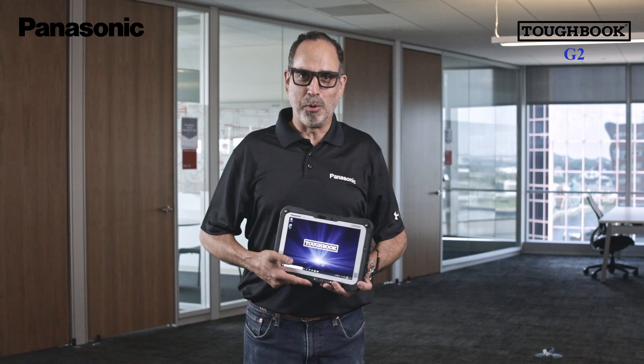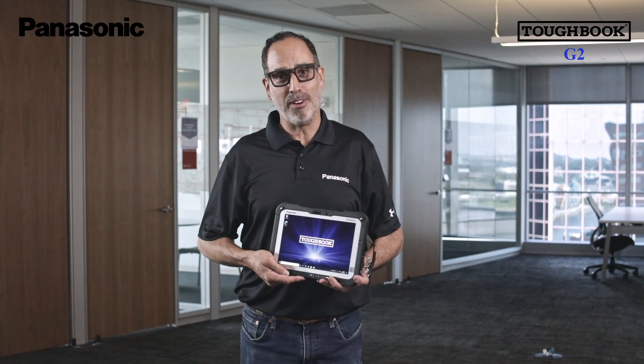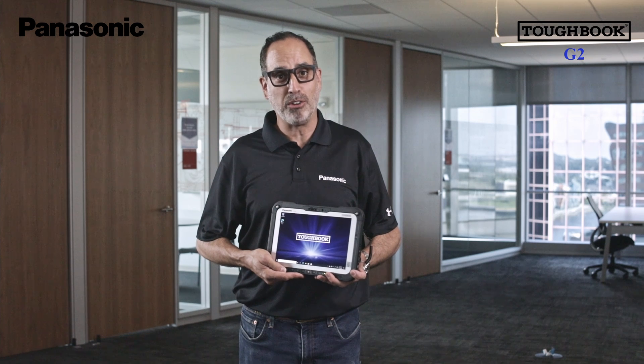Hello, I'm Adam Waxman with Panasonic, here to introduce you to the newest member of the Toughbook family: the G2. The G2 is a 10.1-inch tablet that is fully rugged, allowing for operation in extreme or mission-critical environments.